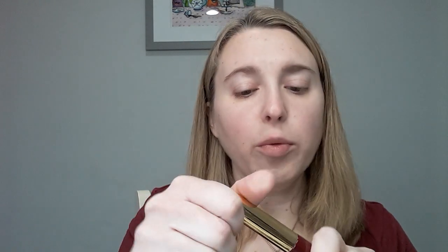So far on my face, all I have on is a 50-50 mix of the By Terry Starlight Rose CC Booster with my Surratt Dew Drop Foundation in one and a half. And then I have the Sisley Lumiere in color one under my eyes. I'm also trying a new brow gel — this is the Wander Beauty brow gel in the color Taupe — and I'm comparing it to see how I like it. I think it gives a really natural light look. It's not as dark or stiff as the Tom Ford fiber brow gel, but it's really easy to work with. I've only used it a couple of times, so I'll be testing that out for a while.